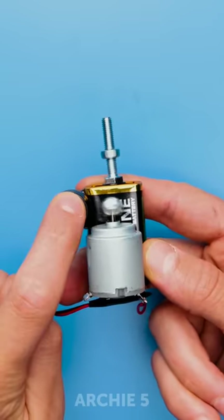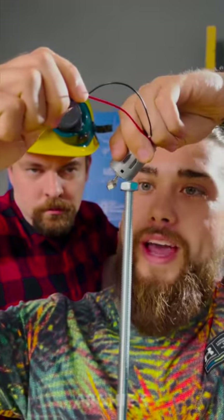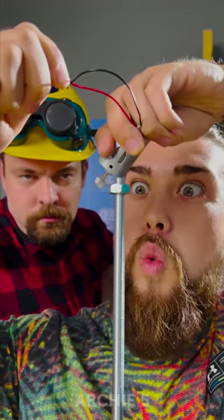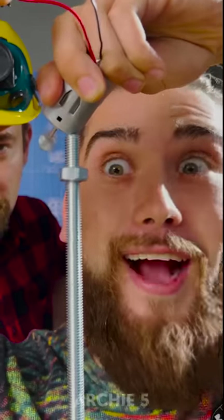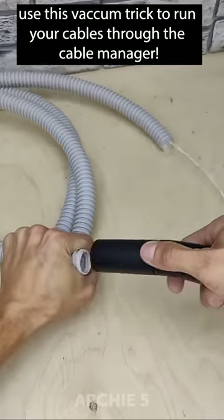Not bad actually. There we go — we need to put it like so. Oh my god, it worked! Use this vacuum trick to run your cables through the cable manager.